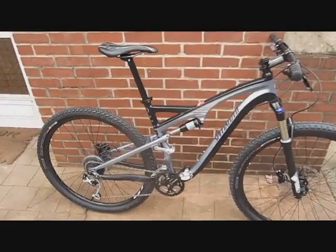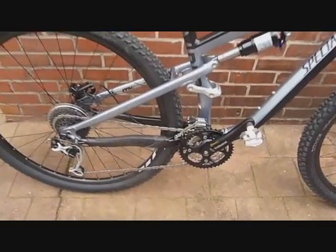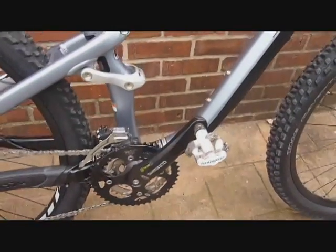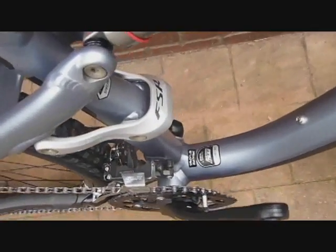This is 29er Online's introduction to the Specialized Camber Elite size large. The first thing we're going to show you is the Shimano crankset — it is three gears up front and it's an Octalink version, so a splined spindle and the bearings are threaded into the bottom bracket shell.